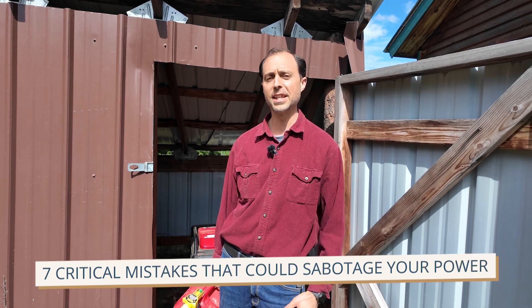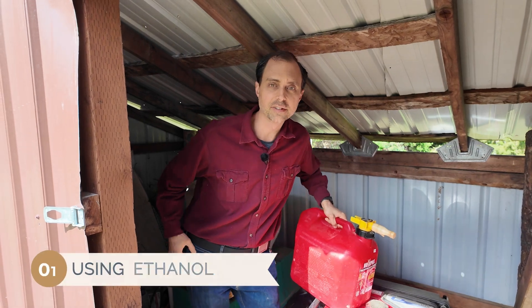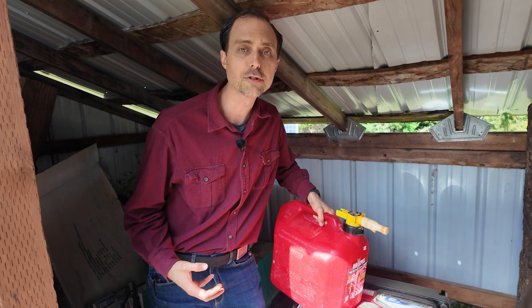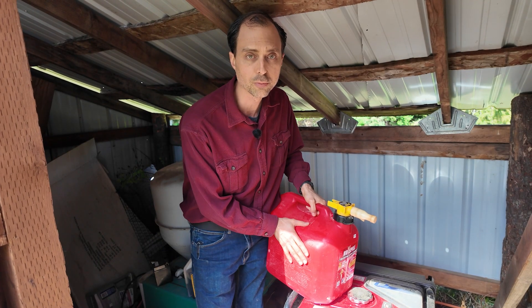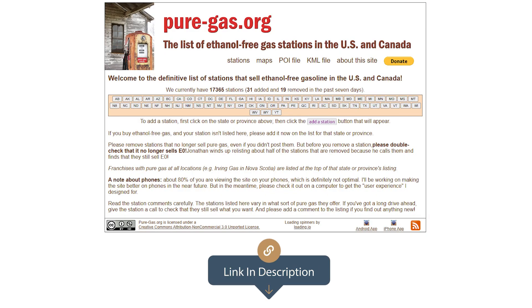Let's jump into the seven critical mistakes that could sabotage your power when you need it most. The first and arguably the most damaging mistake is using gasoline with ethanol. Ethanol attracts moisture from the air, and that moisture accumulates inside your gas tank, which can rust metal parts or freeze inside fuel lines when temperatures drop. Ethanol can also corrode carburetor components and eat away at rubber seals in engines not designed to handle it, resulting in a gummy degraded mess that clogs your fuel system and prevents startup. Non-ethanol gas might cost a little more and be hard to find, but it's worth every penny. We've put a link in the description with a list of gas stations in each state that carry non-ethanol gas.